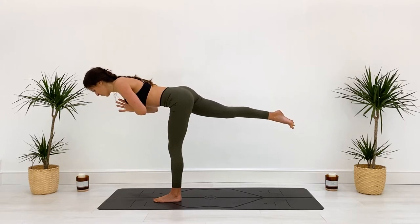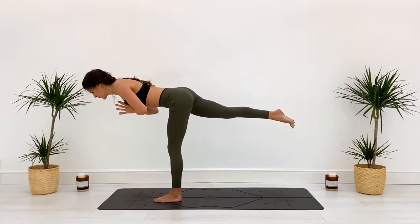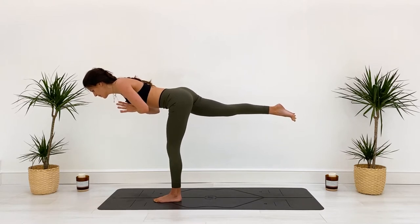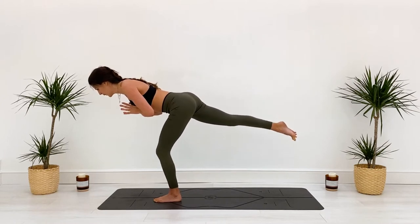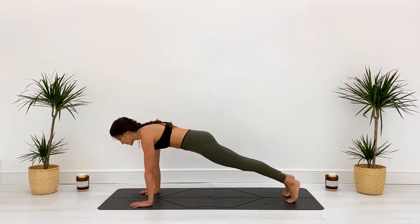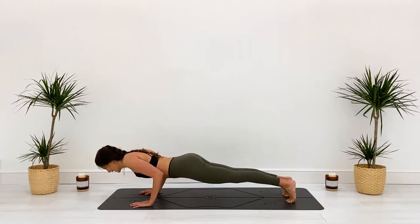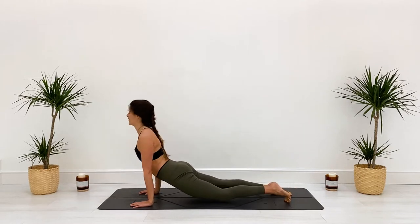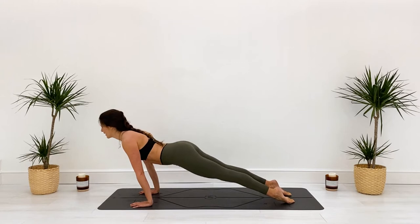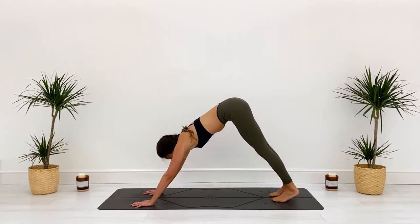Think about your neck for a moment — can you bring it into neutral? Are you just gazing down? Spiral that left hip down, keep it square. Two and one — toes come down, hands come down, step back to plank pose. Lowering to a count of three, keep dialing those hands out, pulling them back — two, one. Inhale, heart opens. Exhale, navel to spine. Option to stay here, option for child's pose, or option to power up.